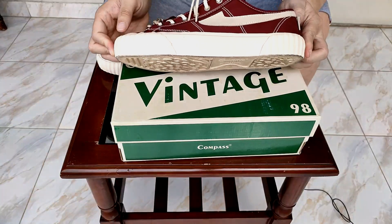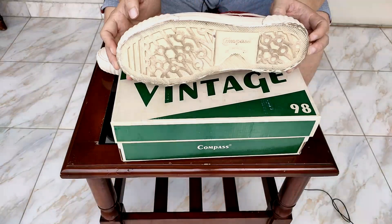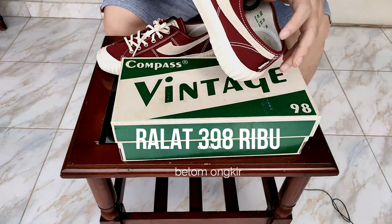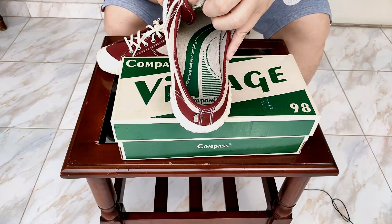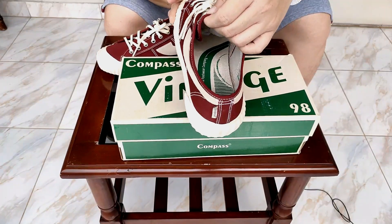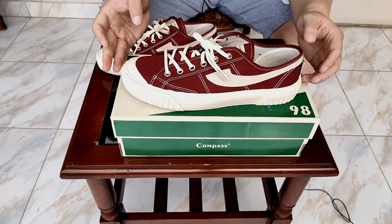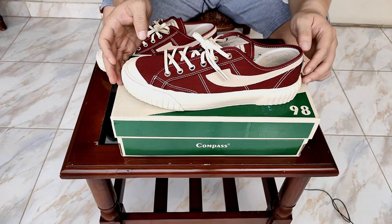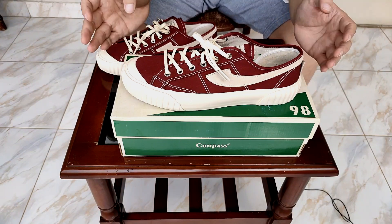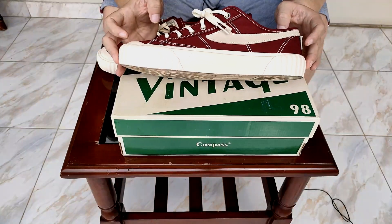Overall, secara lemnya pun menurut gue cukup rapi, considering harganya cuma Rp350.000 sekian. Bagian dalamnya ada warna hijau sesuai dengan tema Kompas Vintage-nya. Tapi sayangnya insole-nya tidak bisa dibuka, jadi kalau dalamnya udah kotor atau bau, agak susah untuk dibersihkan. Itu opini pribadi gue. Tapi untuk ukuran Rp350.000, menurut gue ini cukup decent dan oke untuk produk lokal.